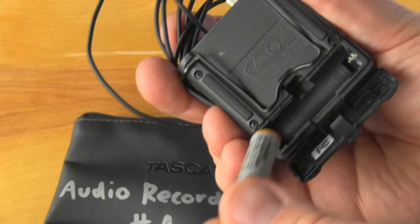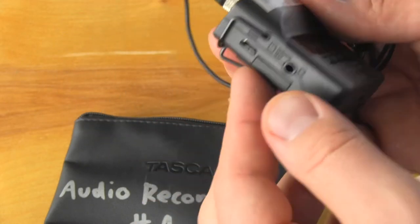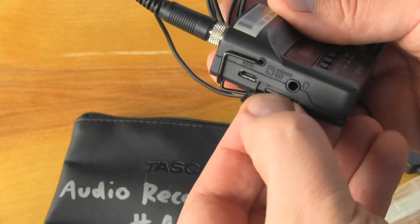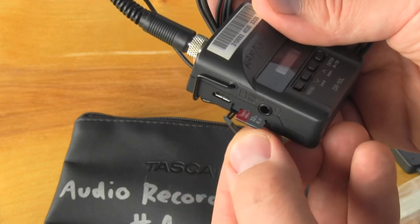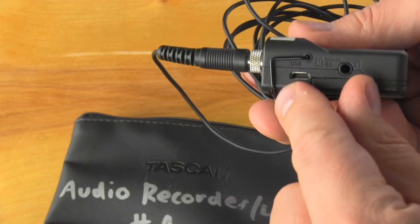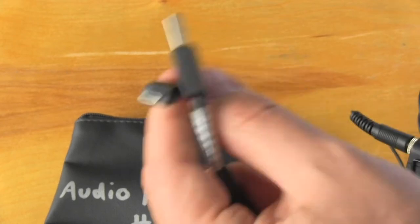There's a triple A battery that gets popped in the back — close that up. On the side is where a 32 gigabyte micro SD card hangs out. You really shouldn't need to take this out, but I just wanted to show you where it is. There is also a port for the micro USB cable, which is in the bag.